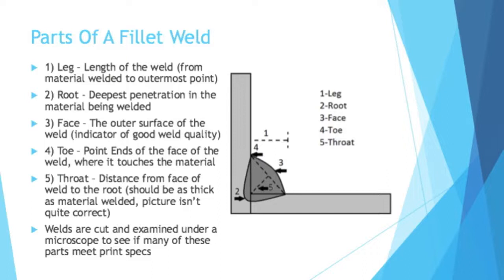You have the throat, which is the distance from the face of the weld to the root. The general rule of thumb is that the throat of the weld should be as thick as the material welded. The dotted line in the picture isn't quite correct — it would go all the way from point three down to point two. In practice, welds are cut and examined under a microscope to get these dimensions. I've done this before; I helped write operation standards for how to audit this process and see if the specs were conforming.